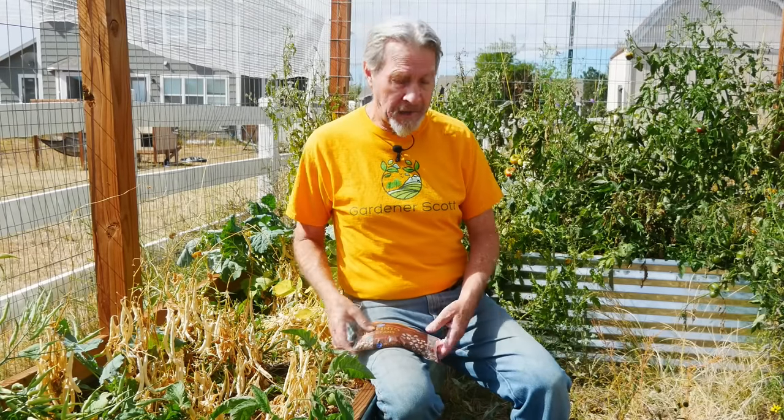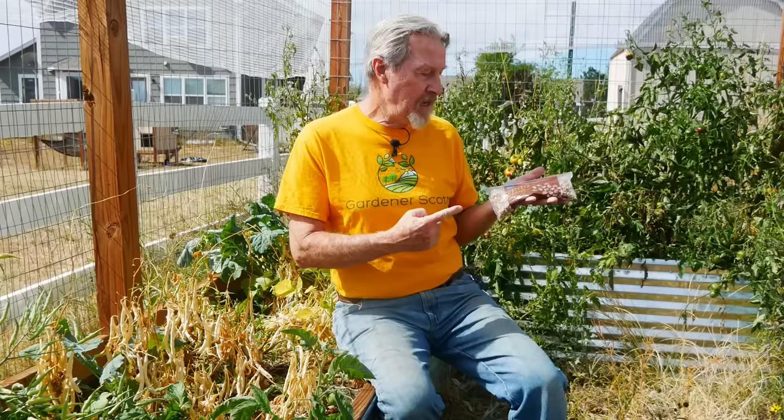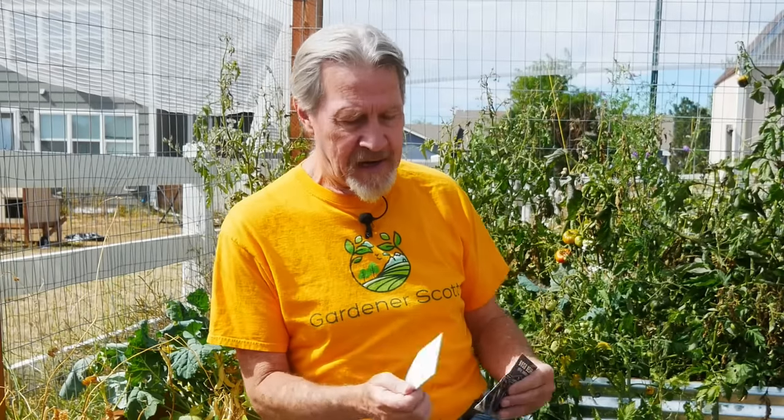Hi, I'm Gardener Scott. The idea of buying something like pinto beans at the store and then planting the seeds is nothing new, but it's not something that I've done a lot of. I like to know the varieties that I'm growing, and so when I buy a bag of generic pinto beans, I really don't know much about the bean. When I grow other beans like this Kentucky Wonder pole bean or this Royal Burgundy bush bean, I know what I can expect.